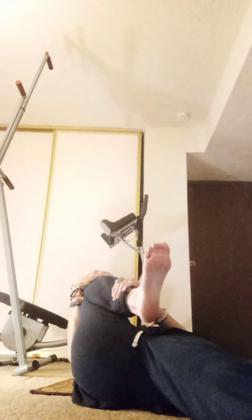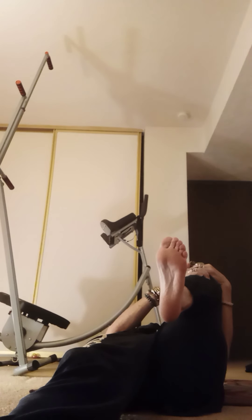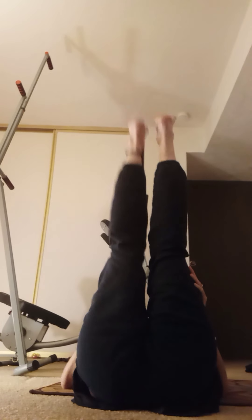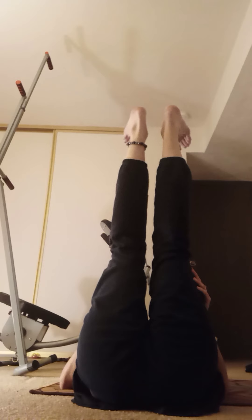Because it's an evening practice, we'll have more gentleness and less heaviness to it, so we'll start lying down. Pulling the left knee into the chest, relax. Bring both legs up, nice, and rock it up.